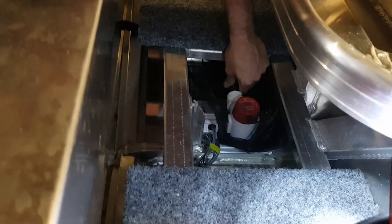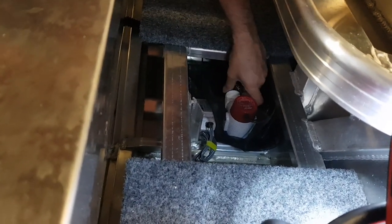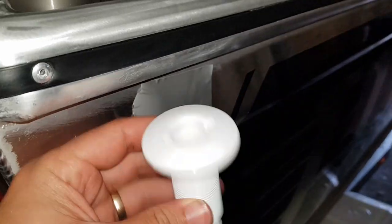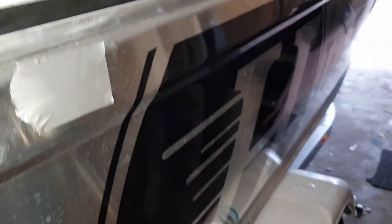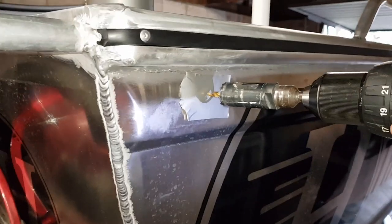Right now we're going to put on the pipe for the bilge. So that's going on very good. Let me just get a flathead screwdriver in there. Just marked out our hole - 25mm. Here we go, side of the boat, for the bilge.